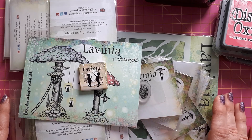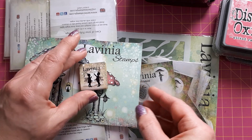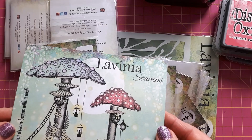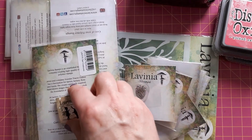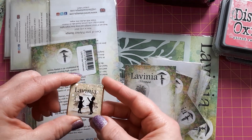I also bought a bit more than I had on my voucher. One thing you always get with your order is a postcard from Lavinia Stamps — this is a new one to me and I really like it. Usually you also get a little chocolate if they have it in stock.